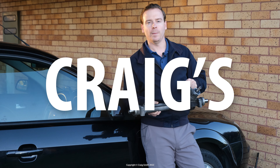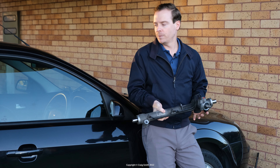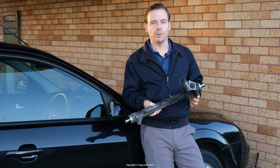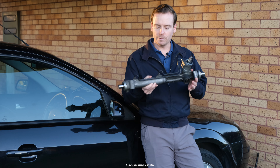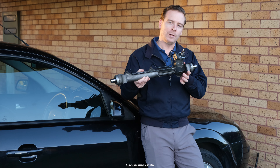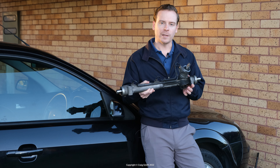Today we're going to be talking about replacing this — the steering rack out of this Ford. It's a front-wheel drive Ford Mondeo. The thing about front-wheel drives is that to make enough room to get this out, you need to lower the front subframe. So it's a bit of a project. Let's get on with it.